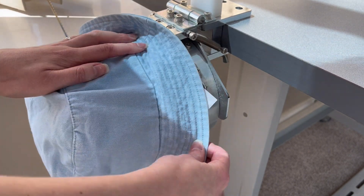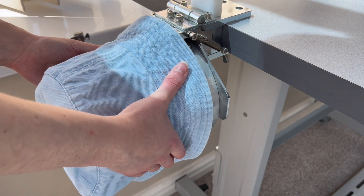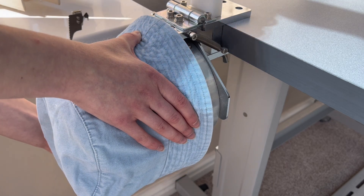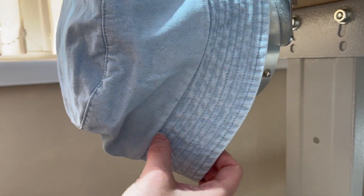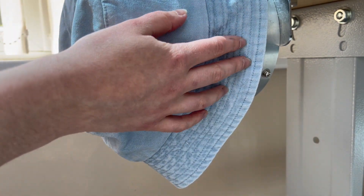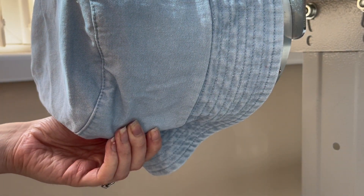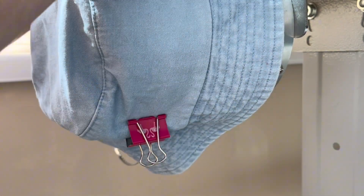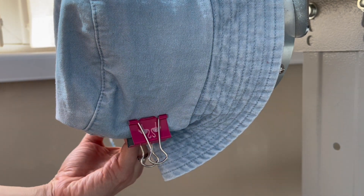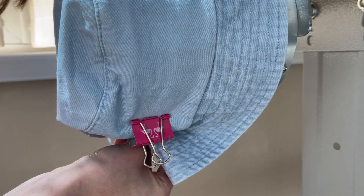Once the hat is roughly in position, the next step is really important — you want to make sure the material is as taut and tight as possible to prevent the hat from moving around as the design is stitched onto it. On my hat hoop there are two metal prongs on either side, which can be used to help secure your garment in place. I use bulldog clips for this: I hold the material really firmly in one hand, then clip the bulldog clip over that metal prong to keep the fabric nice and taut.